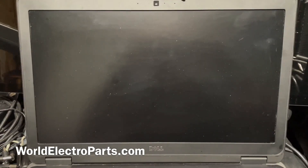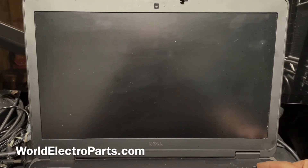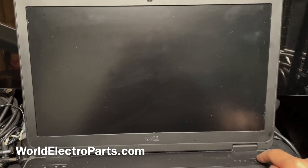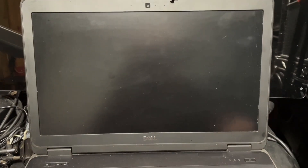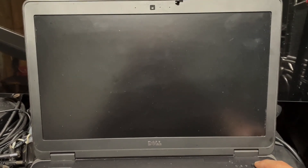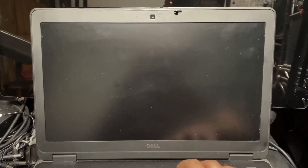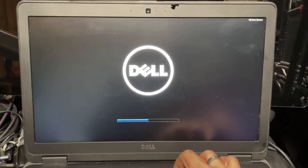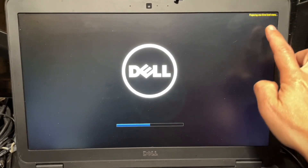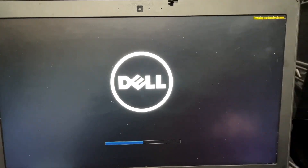We're going to run, like we did on the last video, the pre-boot system assessment that comes on the computer from factory. We're going to turn on the computer, and as usual, we have to press F12 as soon as we see the Dell logo. It says: preparing one-time boot menu.